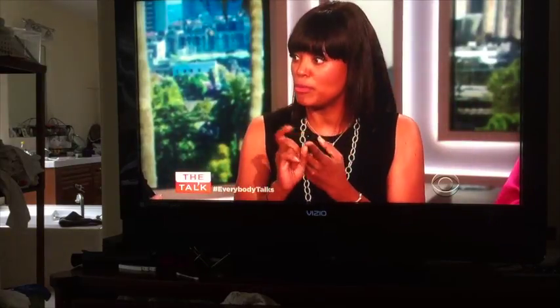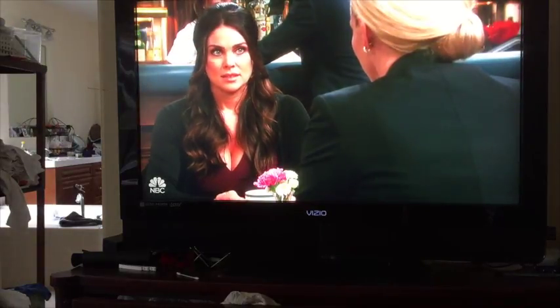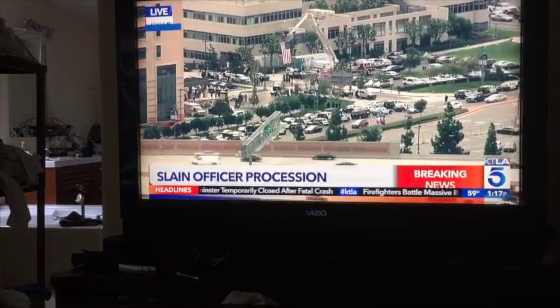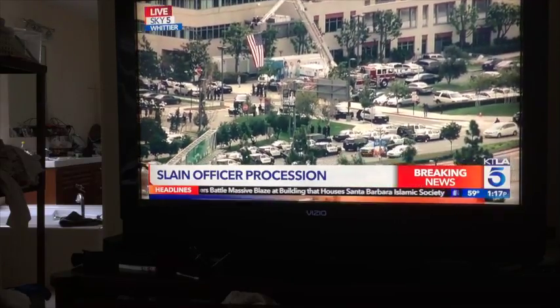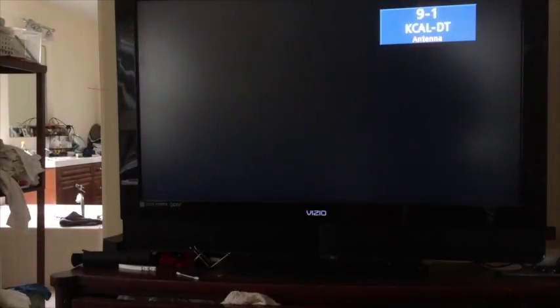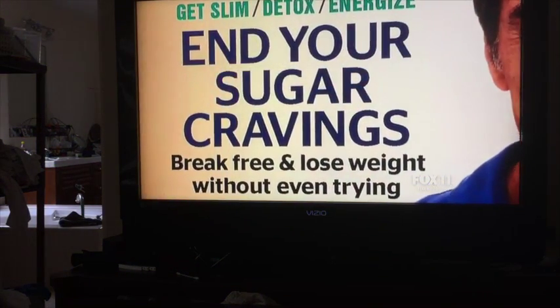I'm picking up CBS, I'm picking up NBC — there we go. I'm also going to pick up KTLA, which is the CW network and gives you a lot of other programming. We've got channel 7 which is ABC, and then channel 11 which is KTTV — that's Fox here in the Orange County area.